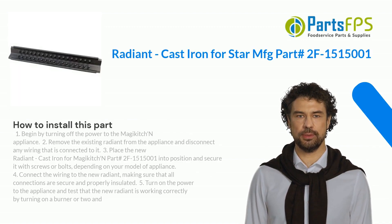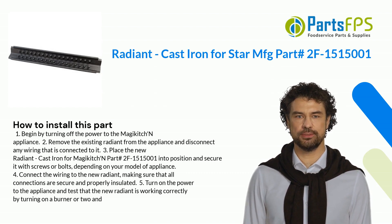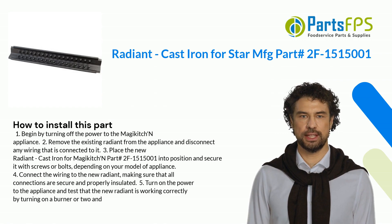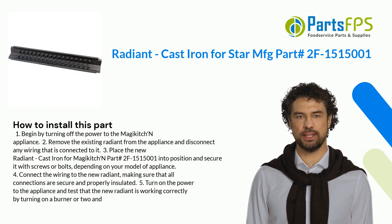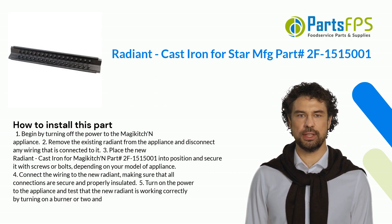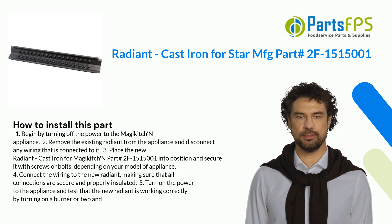Here is how you install this part. 1. Begin by turning off the power to the Magic Kitchen appliance. 2. Remove the existing Radiant from the appliance and disconnect any wiring that is connected to it. 3. Place the new Radiant Cast Iron for Magic Kitchen Part hashtag 2F1,515,001 into position and secure it with screws or bolts, depending on your model of appliance.